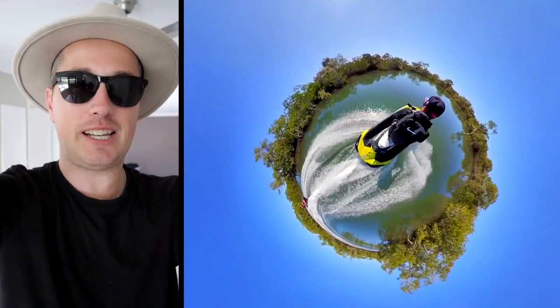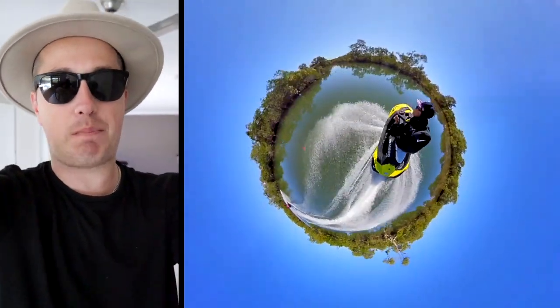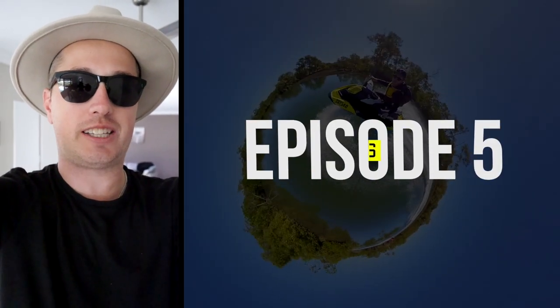Welcome to episode 5 of the SeaDoo series, and today we're taking a look at the best camera options for out on the jet ski.